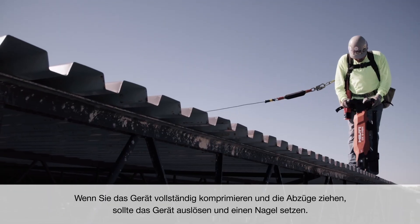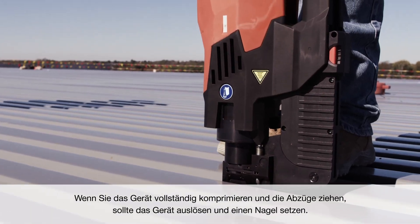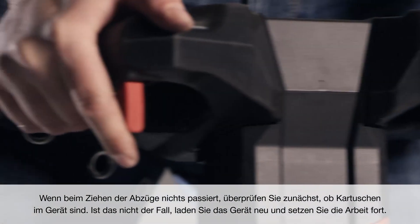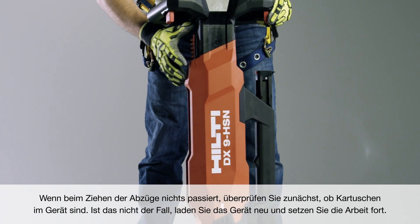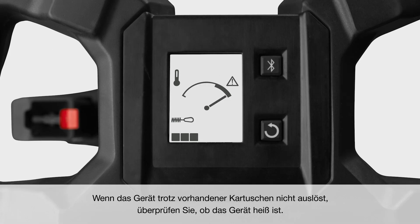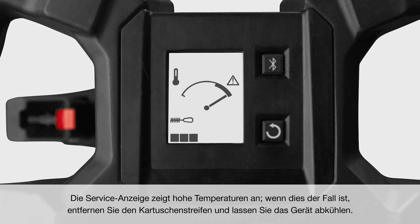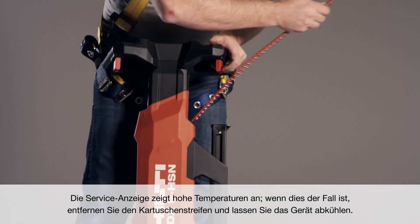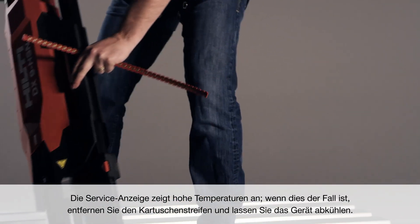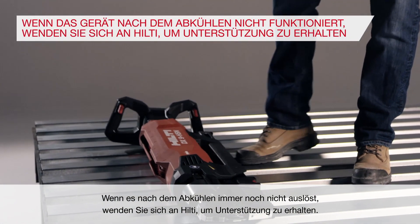If you are able to fully compress the tool and pull the triggers, the tool should actuate and place a nail. If nothing happens when the triggers are pulled, first check that the tool has cartridges. If not, reload and continue working. If the tool does have cartridges and will not actuate, check to see if it's hot — the service indicator will show high temperature. If this is the case, remove the cartridge strip and let the tool cool down. If it will still not actuate after cooling down, contact Hilti for service.